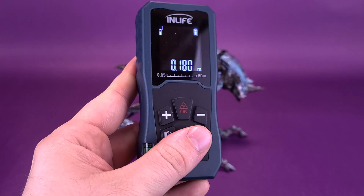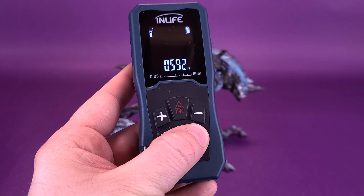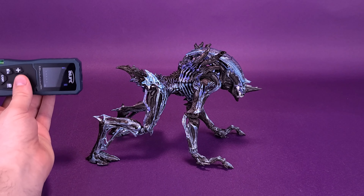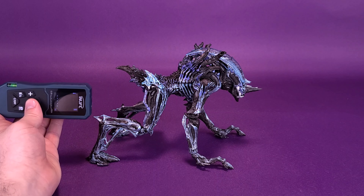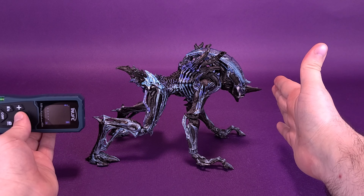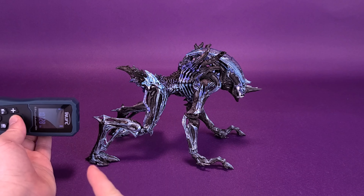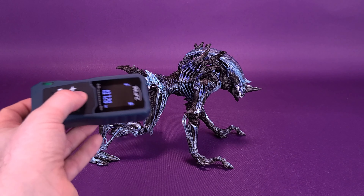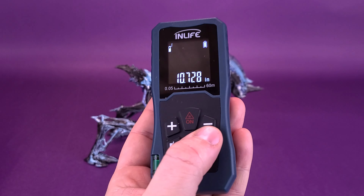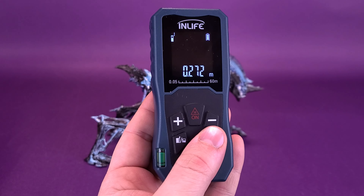Switching that over to centimeters, the Rhino Alien is 18 centimeters in height. Now I'm going to take it to the back of its hind legs — I'll put my hand right here as an obstruction point to stop the laser from shooting across the room. So from the back of its hind legs to the front of its horn, the Rhino Alien is in fact 10.7 inches long, or 27.2 centimeters in length.